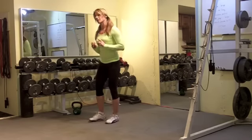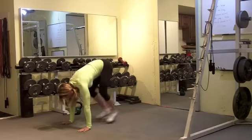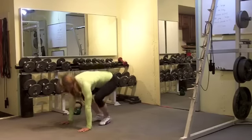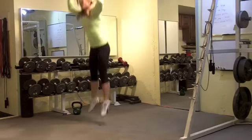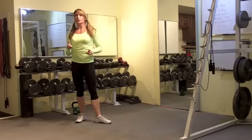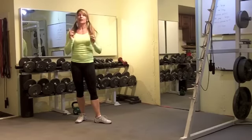We're going to start with a Frogger Burpee. Hands are down, feet out, feet in, jump up. That is a Frogger Burpee. Now if you want to add a push up to that to intensify, you can.